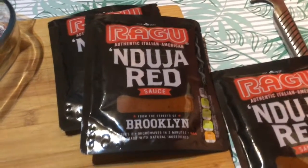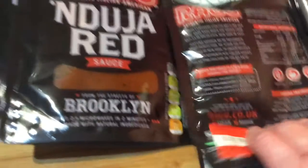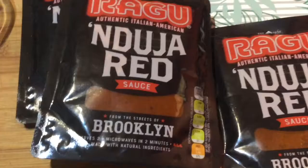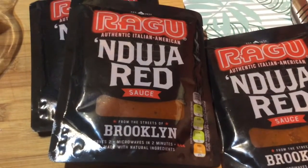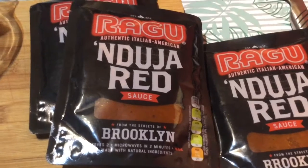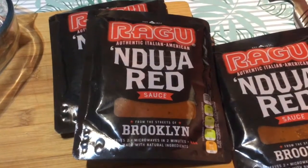I came across these - a bolognese sauce that you get in jars. I bought these because they were 25p, but they need using up now as they're out of date. So I'm going to open them, smell them, and have a little taste test, and if they're okay I'm going to use them.